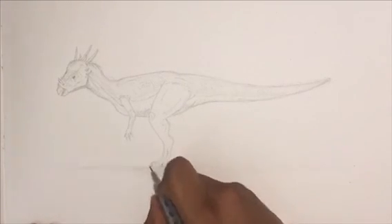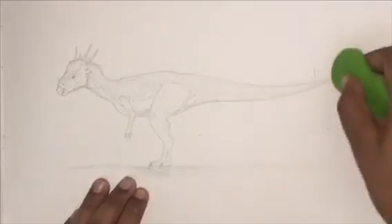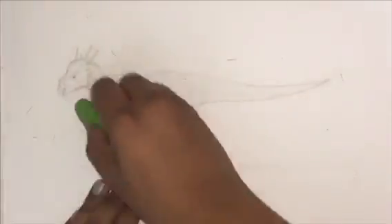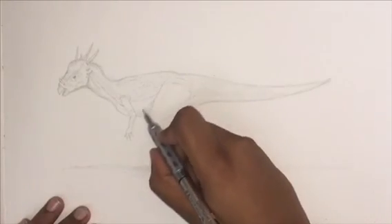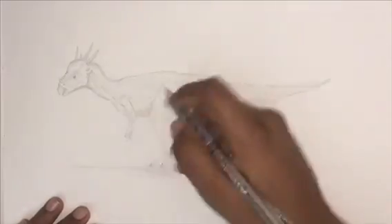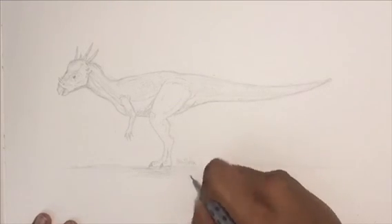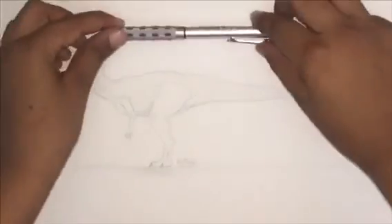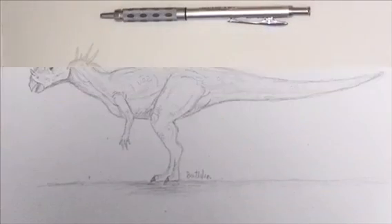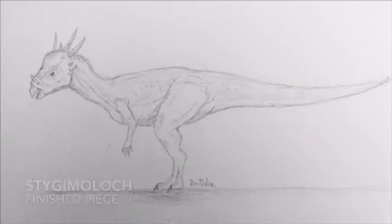We are so close to hitting 50 subscribers. I have a really special poster-type idea when we hit 50 subscribers — I hope you guys would enjoy it. I'll also do many more tutorials in the future. Make sure you leave a like and subscribe, sign your drawing, and as always, keep on clucking. I'll see you in the next one.